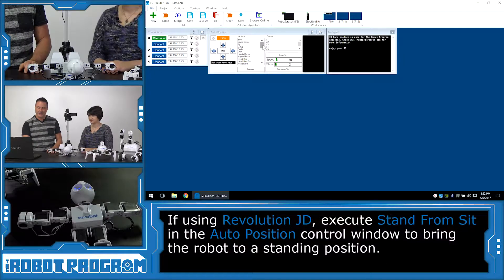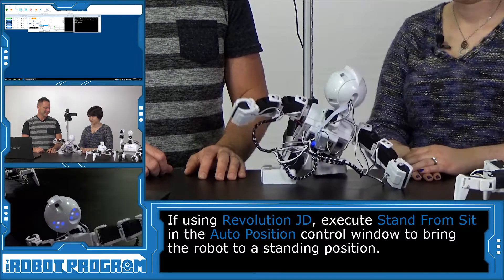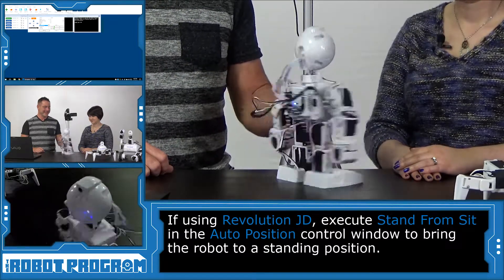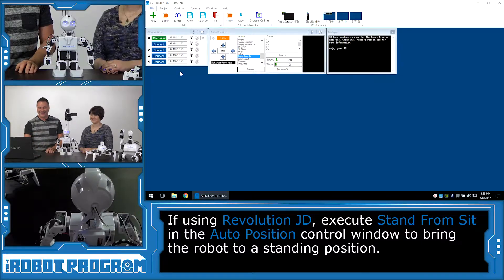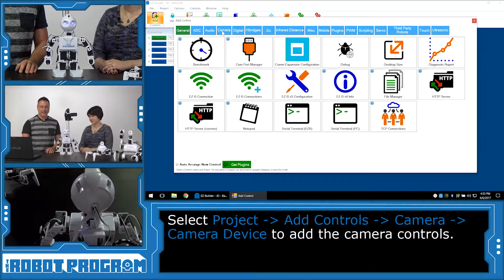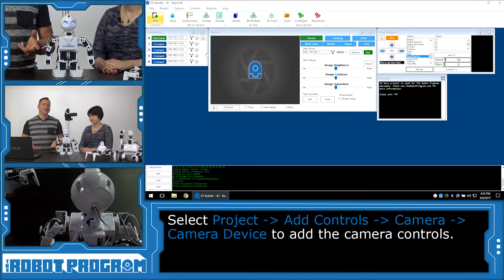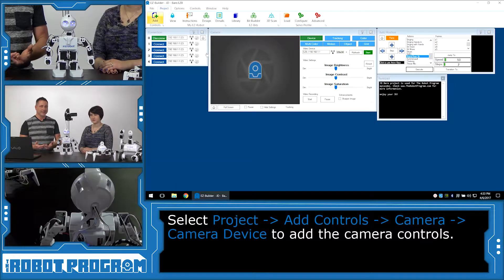Let's go into our Auto Position and choose Stand from Sit. Now, only JD owners can do this because your other robots are already standing. Watch this — JD stood up. Let's go into the Project button and choose Add Controls, then select Camera and choose Camera Device. What we've just done is added a control, which is a behavior for the robot — in this case, it's a camera.